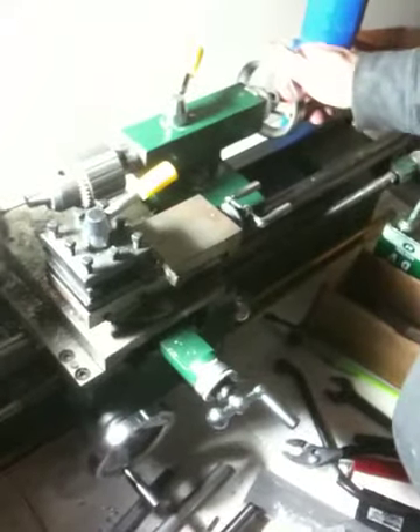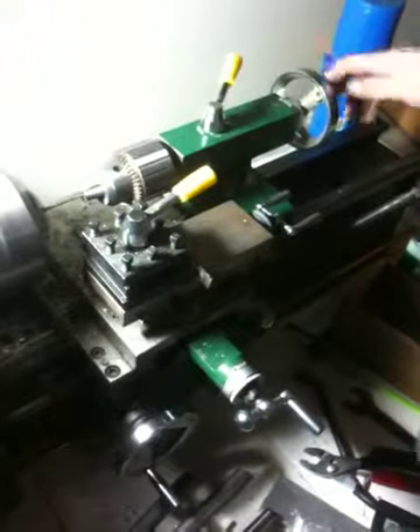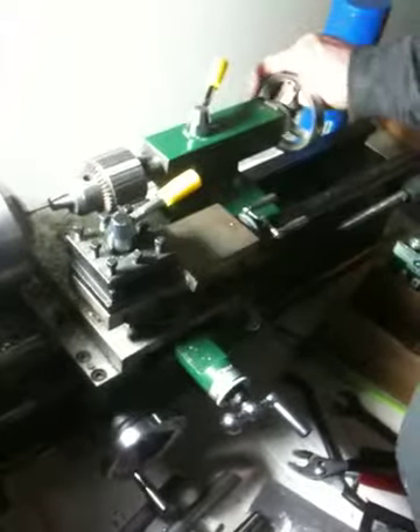It looks to me like that bit isn't totally straight — when you pull it back, as soon as it comes out, it moves a little bit. It just has to do with the way the torque kind of... it needs a bit of adjustment in the tail stock, but because we use a centering bit, it kind of goes straight into the hole, so it's not that much of a concern.